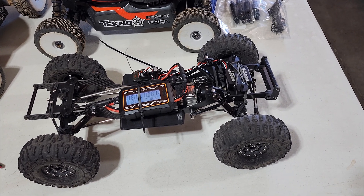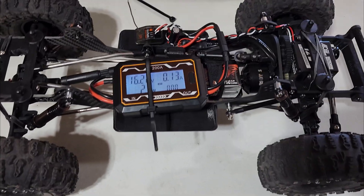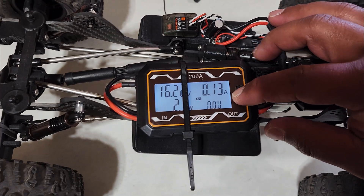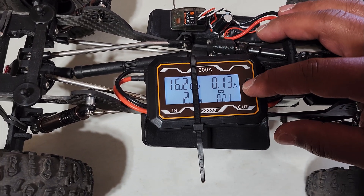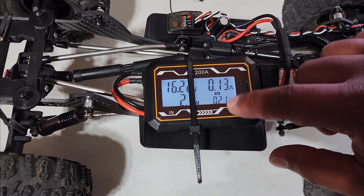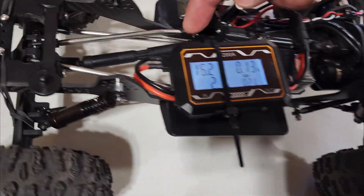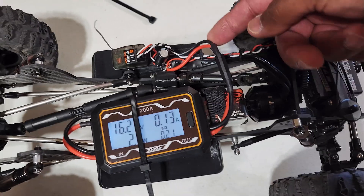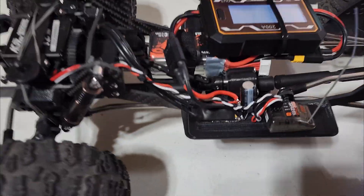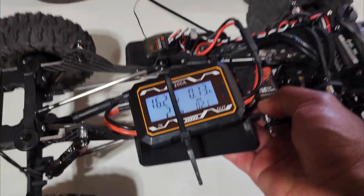So I ordered this cheap inline current meter on Amazon. If I push this button it shows amps, and it has a peak function so it'll show the peak amp draw. It's just plugged into the LiPo back here and then plugged into the Wraith 32 ESC, and we're going to do a couple of quick tests to see how many amps a crawler actually generates.